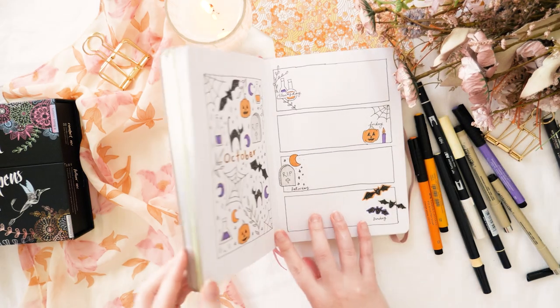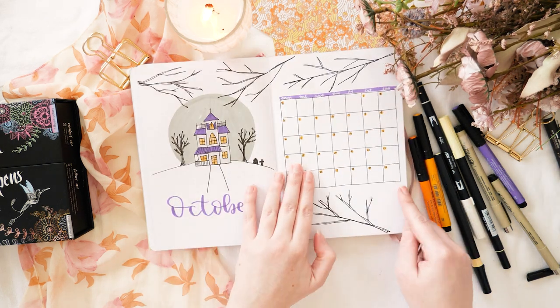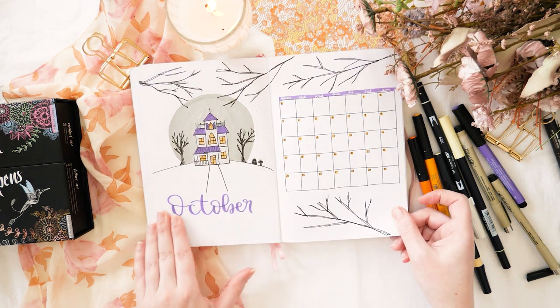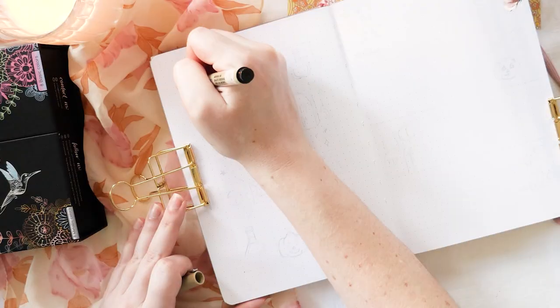Hello my friends, welcome to Spooky Season. Today's video is your one-stop location for Halloween bullet journal theme inspiration. All you'll need is your journal, a fine liner, an eraser and pencil, and your favorite markers. I promise all of these are super easy to execute and I'm going to show you how to do every single step.